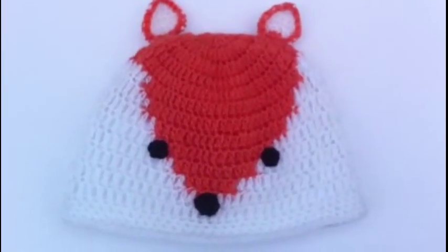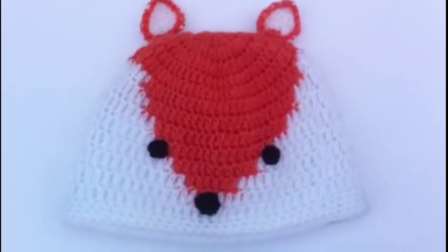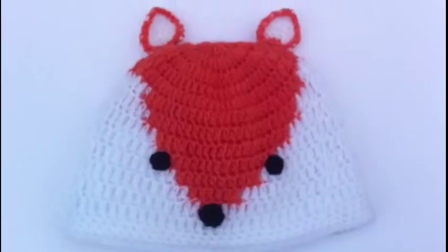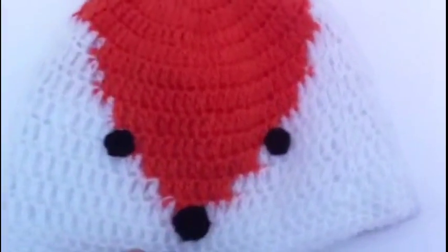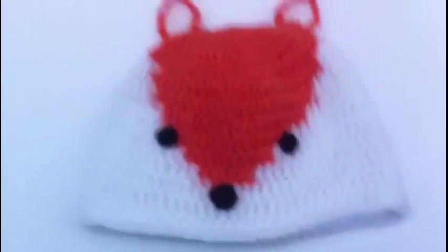Just showing you this fox hat that I've made. I saw a picture of one that I liked and I just copied the picture, so there's no pattern for it. It's all done in American double crochet, apart from the ears which I think I've done in single crochet. I just made it up as I went along from a picture that I saw. And then I've lined it with polar fleece. I think it came out super cute.